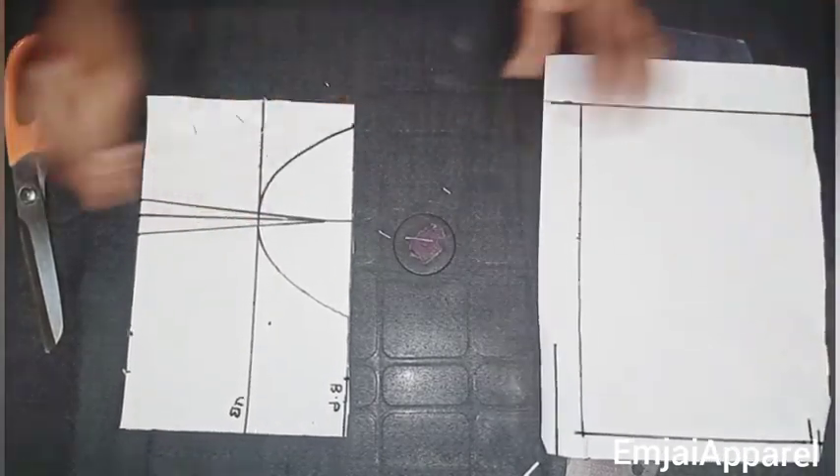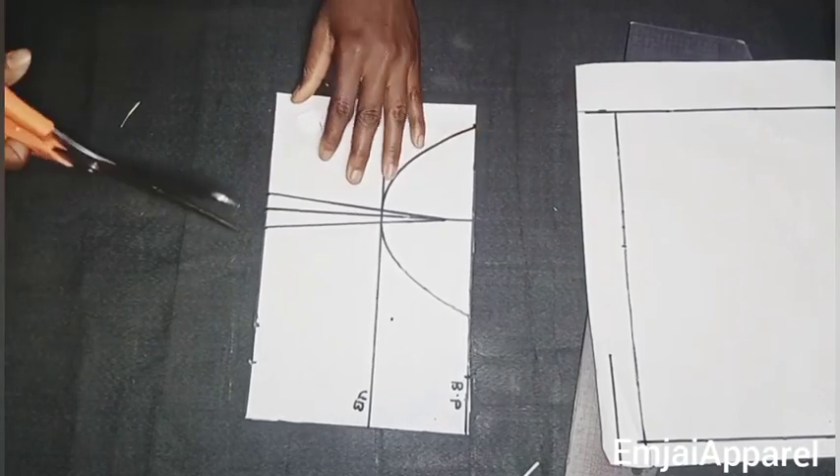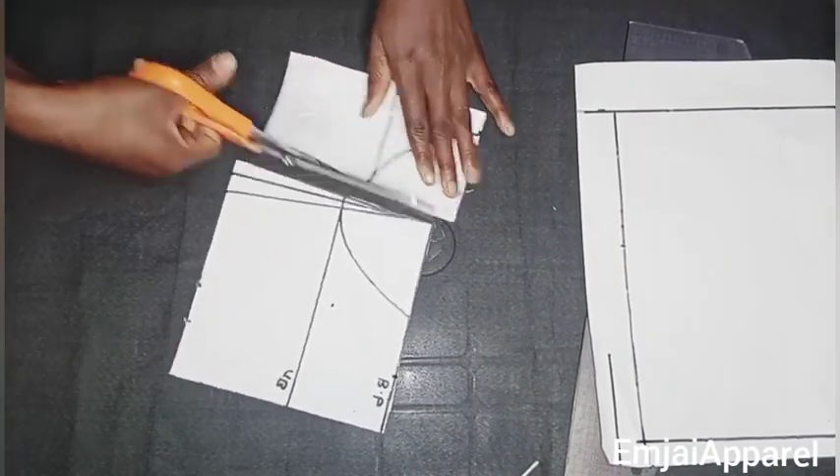I'll set the back aside and cut out the front block of the underbust corset. Watch carefully where I'm cutting so you don't cut out the wrong place when doing yours.